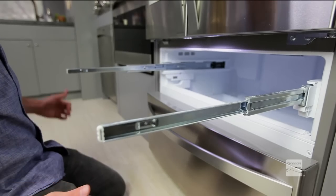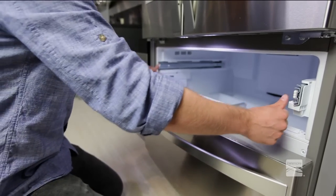With both hands, hold each rail and push it in to allow both rails to slide in simultaneously.